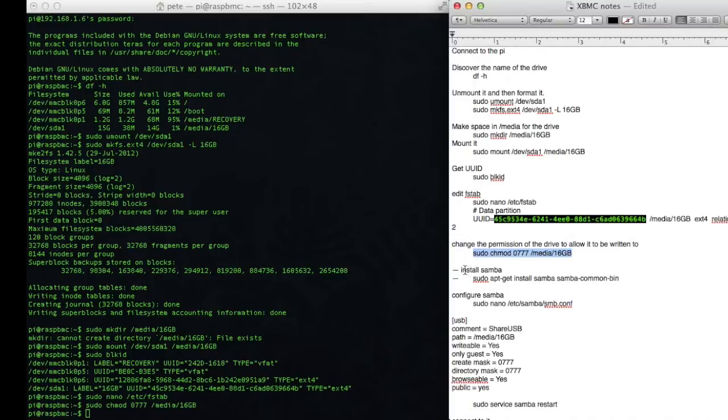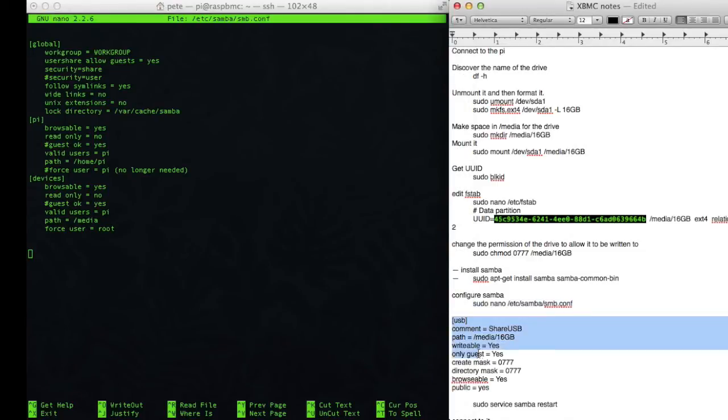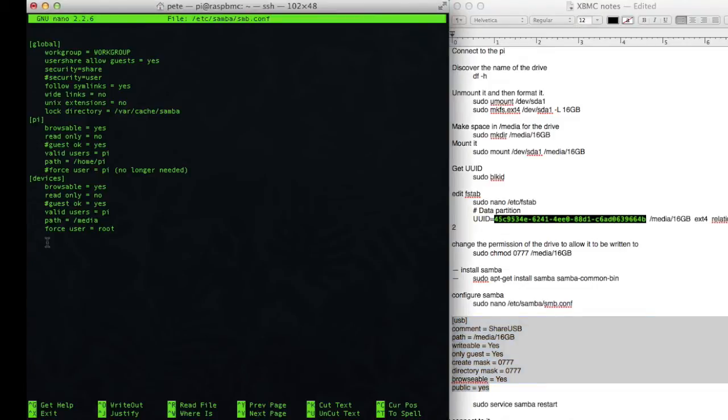The next thing to do would be to install Samba, if I was doing this on any other computer. But because I'm doing this on Raspbmc, and Samba is already included, I'm just going to skip to the next step, which is configuring the Samba server. I'll take that, paste it in. At the end of this file, I want to include this section here on the right, but I can't just copy and paste into nano, so I'm going to have to retype it.